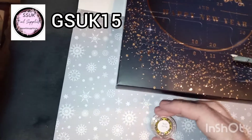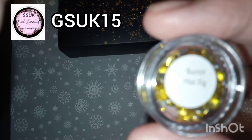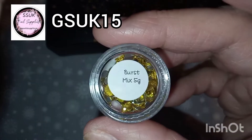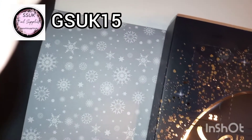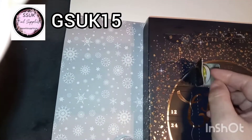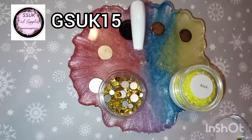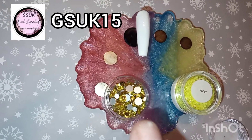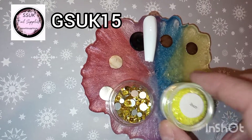We've got a mixed size of crystals, let's try number two on here. We've got a mixed size of Burst and the Glitters called Assessed.